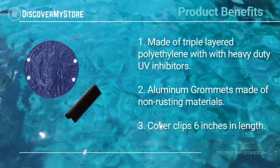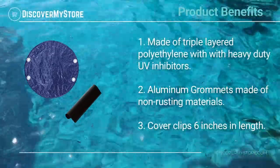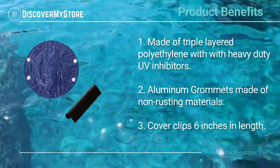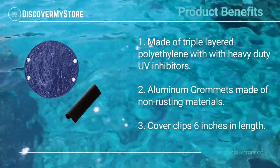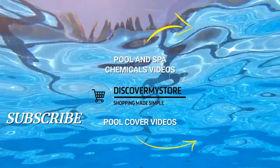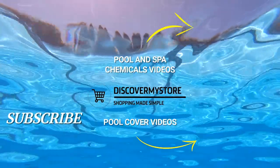Product benefits: made of triple layered polyethylene with heavy duty UV inhibitors. Aluminum grommets made of non-rusting materials. Cover clips are six inches in length.